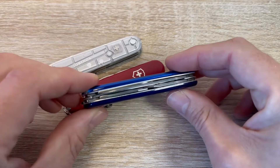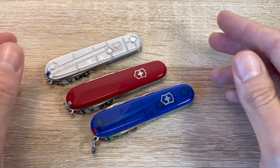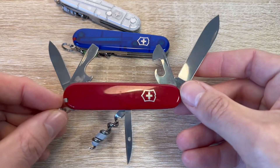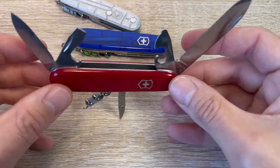I wanted to talk about this because I think these are a really great model — everything you need, nothing that you don't. These are great. Tool set wise, these are wonderful for EDC. For all those little tasks you might need a handy tool in your pocket, this is perfect.